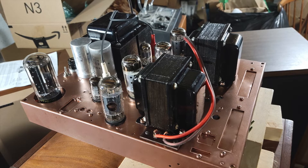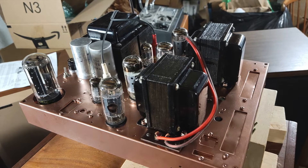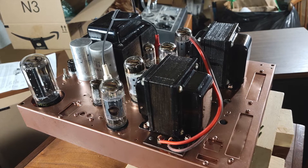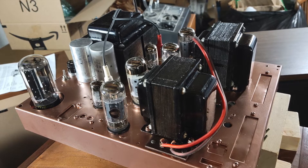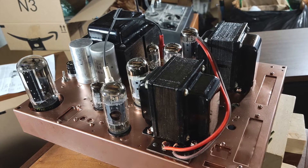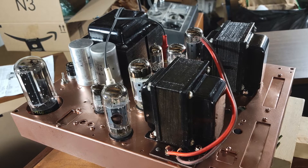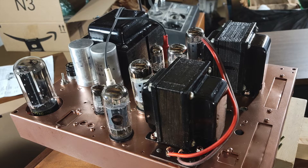The sound out of the preamp of the Pioneer SX-990 wasn't so great. There seemed to be a hole in the upper mids — some of the vocals just kind of went into a hole — and it appears to be the fault of the Pioneer SX-990 preamp, not the amplifier itself. Next, you'll see when I plug it into the output of this Fischer CC-3000 preamp, we get something quite different.